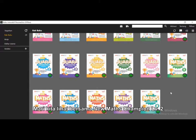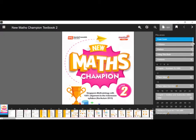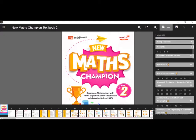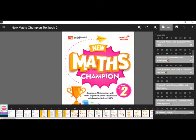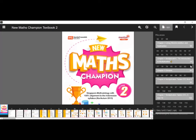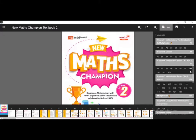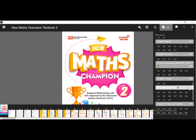Let's have a look at New Math Champion Level 2. This is the page of New Math Champion 2. In Primary 2, students will learn about numbers to 1000, addition and subtraction using models, addition and subtraction, multiplication, division, money, length, and we will show you Chapter 11 which is about mass.